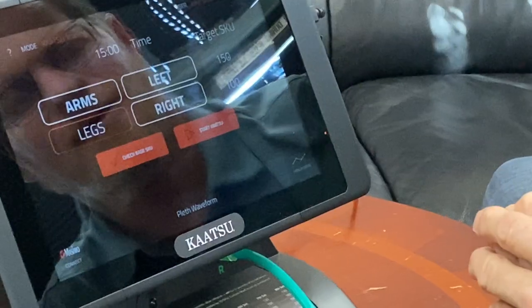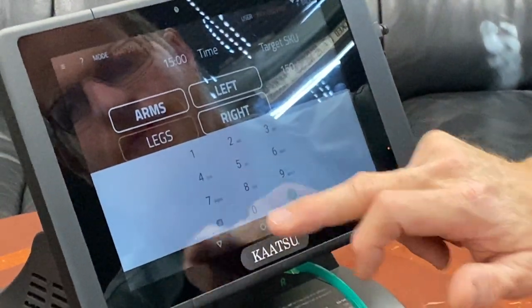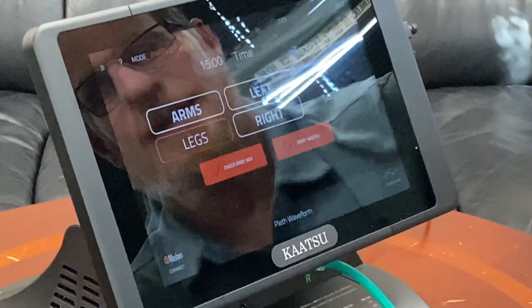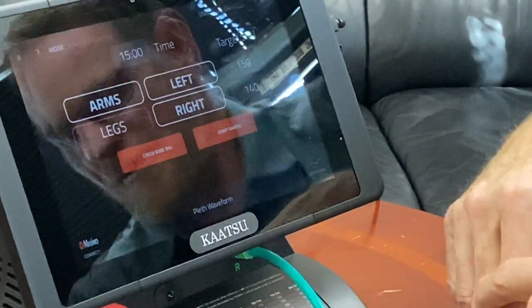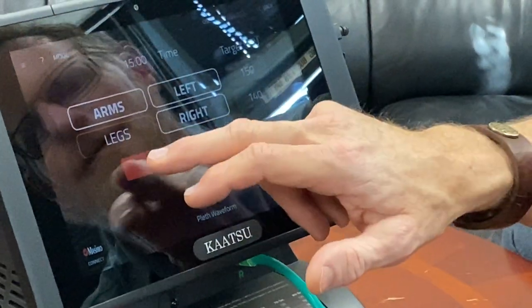Hit the check mark. And my right arm I'm going to set at 140. Check mark. And before starting, let's go ahead and check SKU to make sure that the base pressure of the bands is about the same on both arms.